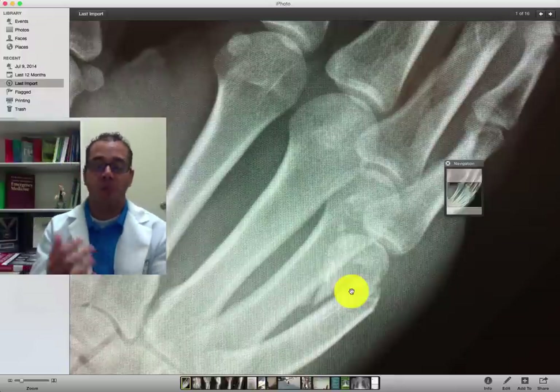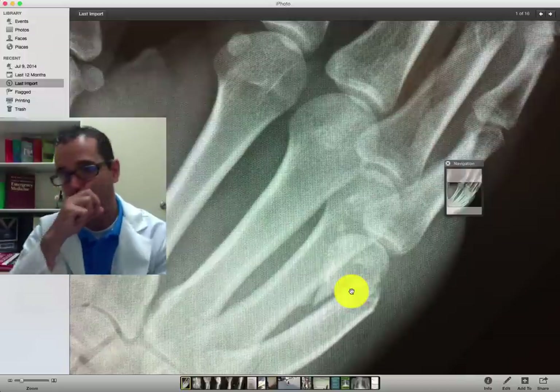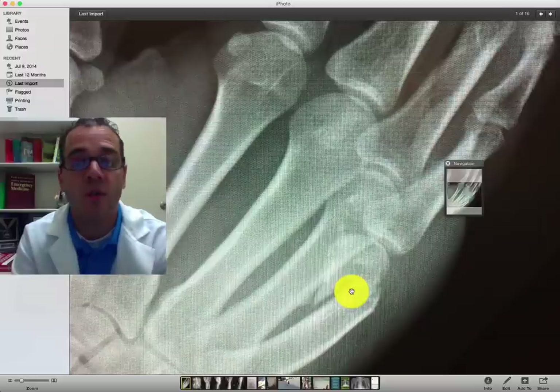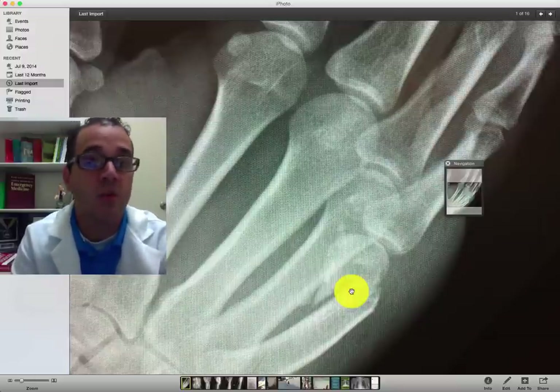When there's a lot of displacement, if it heals displaced the patient is going to have trouble opening and closing their hand and their mobility. So if they're a guitar player, piano player, or any kind of detailed dexterity profession, it's kind of a big deal. But if it's for normal activity, then it usually isn't.